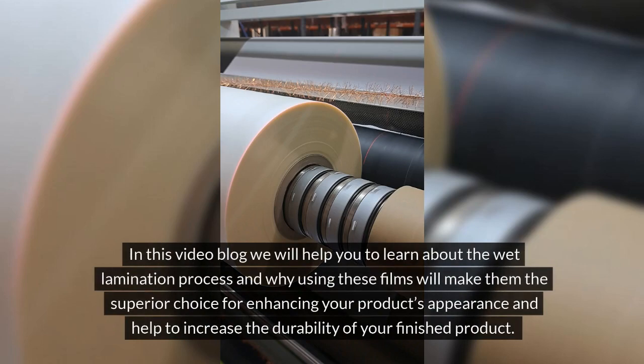In this video blog we will help you to learn about the wet lamination process and why using these films will make them the superior choice for enhancing your product's appearance and help to increase the durability of your finished product.